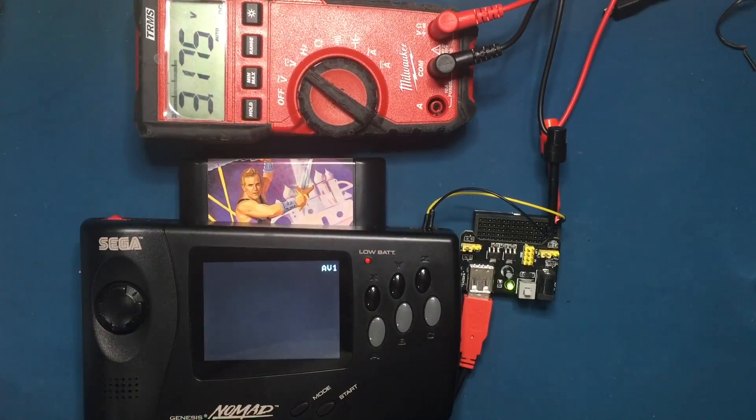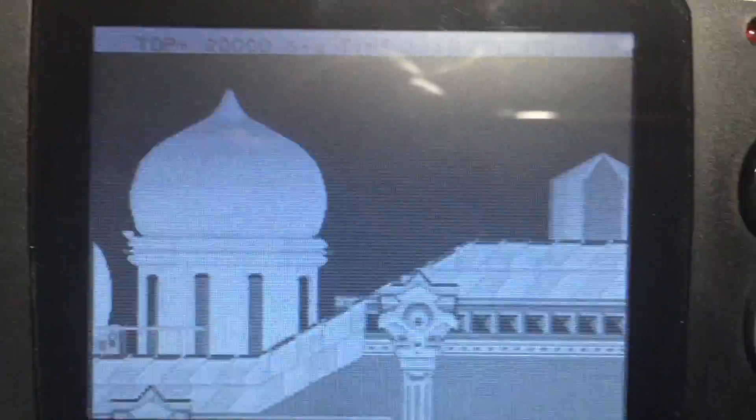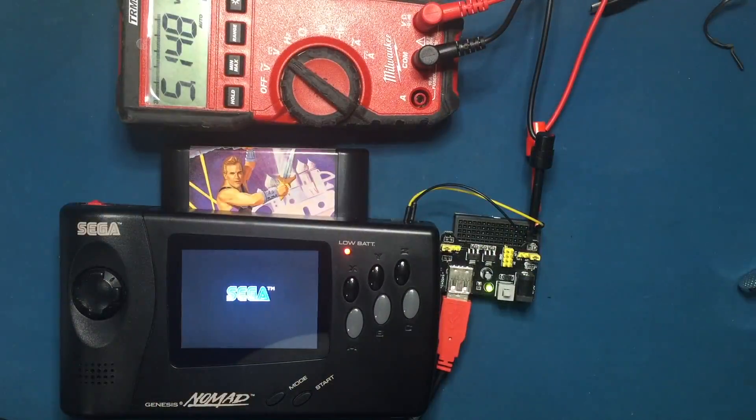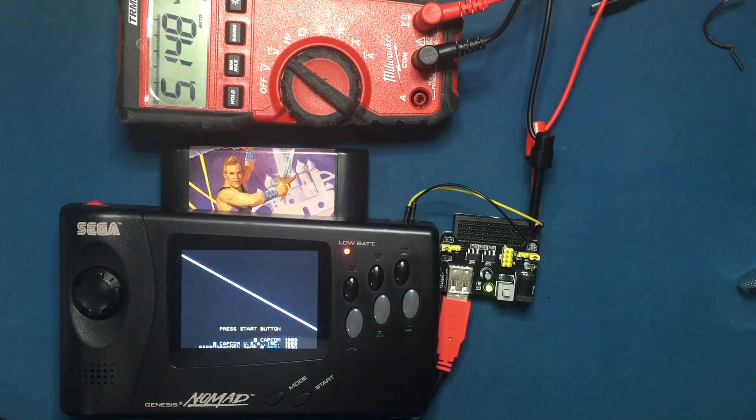Now I want to test the minimum threshold for the input voltage. Here I'm using 3.3 volts — actually reading 3.18 volts — and you can see it's not displaying properly. So as you can see, this is a pretty simple mod; I even hesitate to call it a mod.